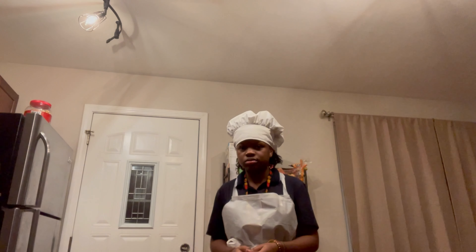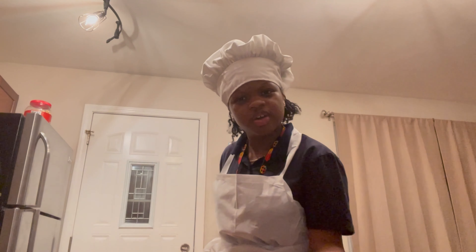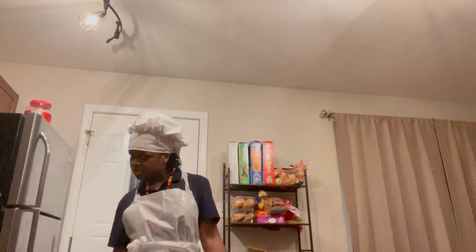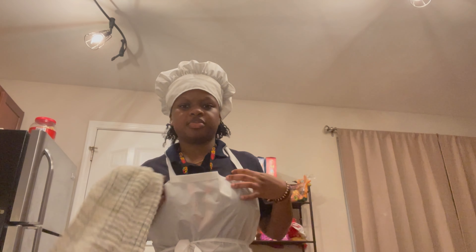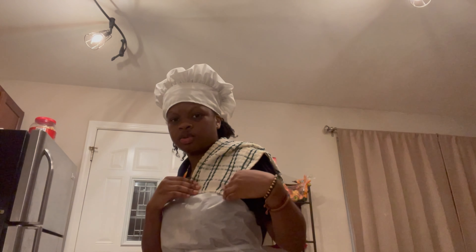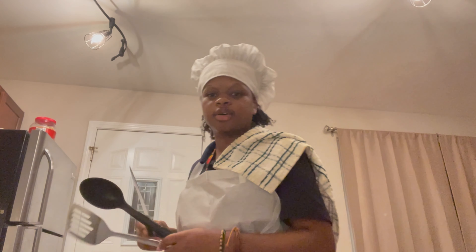Hey y'all, I'm back once again with a Cooking with K blooper. I'm showing off my apron that I got from Party City — it's kind of cheap, but I was so excited to get it because I couldn't wait for one off Amazon or Walmart. Those cost a lot. Hope y'all enjoyed this little blooper, and more episodes are coming y'all's way. I'm gonna be posting more and more often.